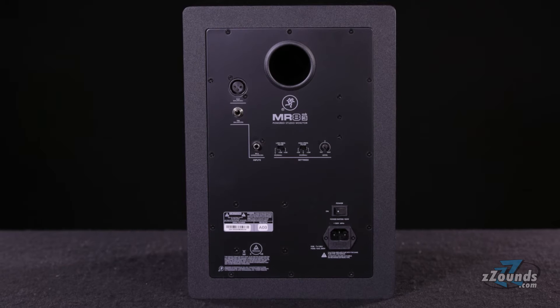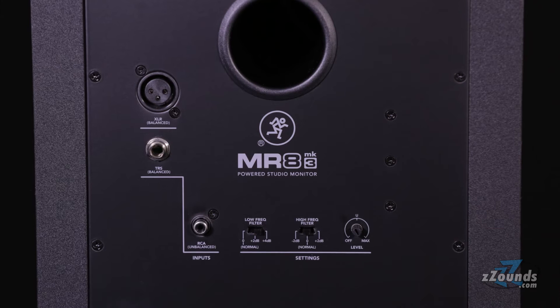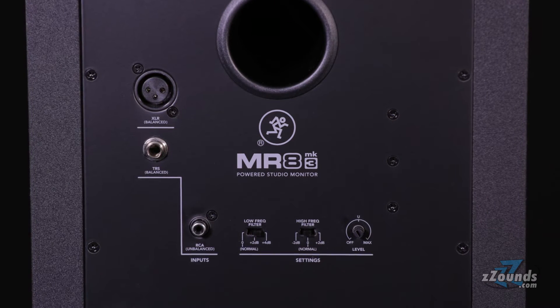The rear panel offers plenty of inputs to accommodate any setup. Here you'll find an XLR balanced input, a quarter-inch balanced input, and an unbalanced RCA input.